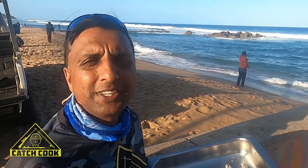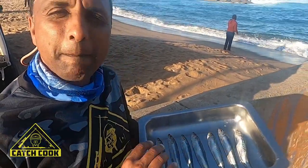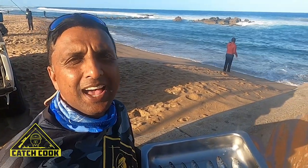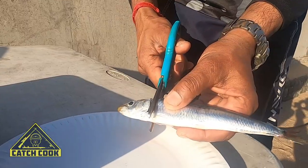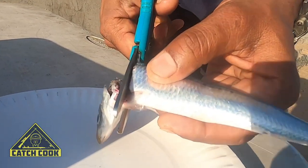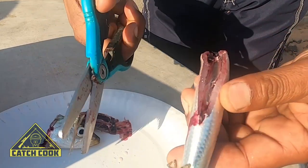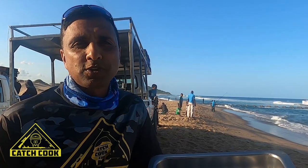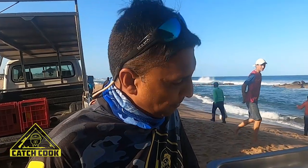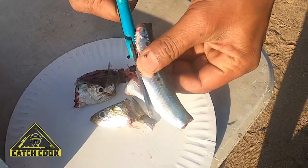I'm going to try something different — something I've never tried before. I am going to braai the sardines, and I've got some meat marinade, the leftover marinade from the braai. I've scaled the sardines already, and I'm just going to cut their heads off, cut the belly section off, and cut the tails off. Experimenting — you never know. Then I'll dip them in the marinade and onto the grid.